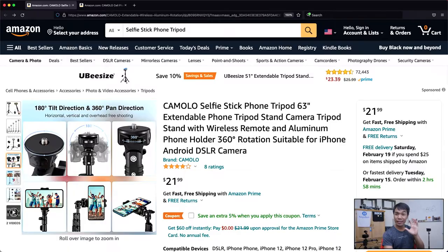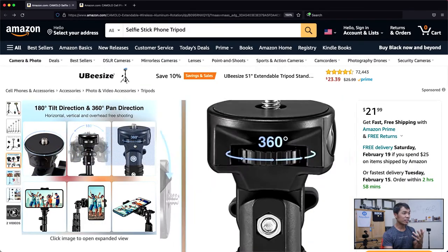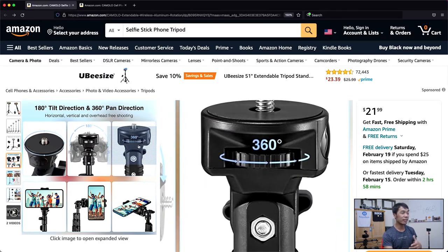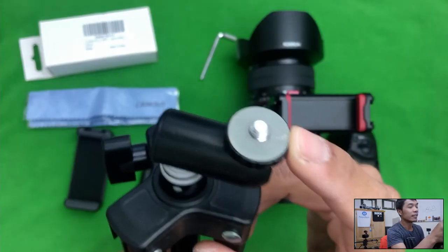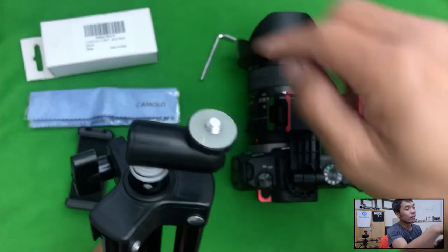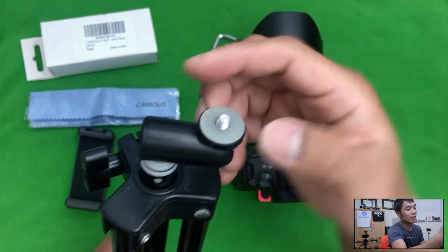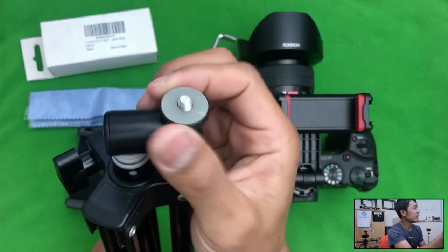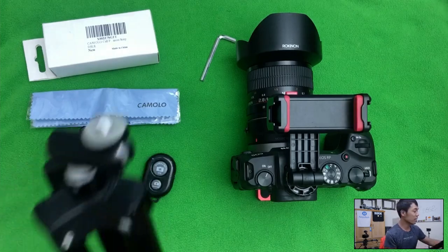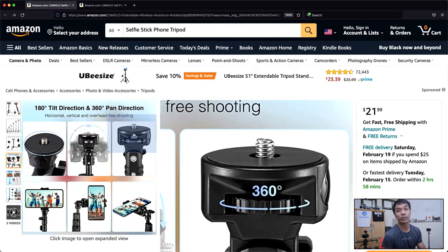There's one more thing I have to mention, and that is that I love this twist to lock in your camera head. It's so much better than these kinds of heads that require you to spin the camera around instead of just twisting like this to lock your camera. That's the reason why I think this tripod head is so much better and so much easier to work with.